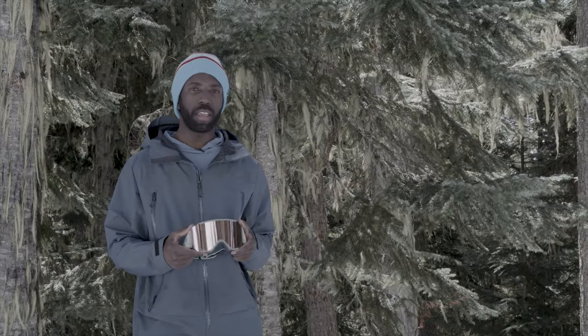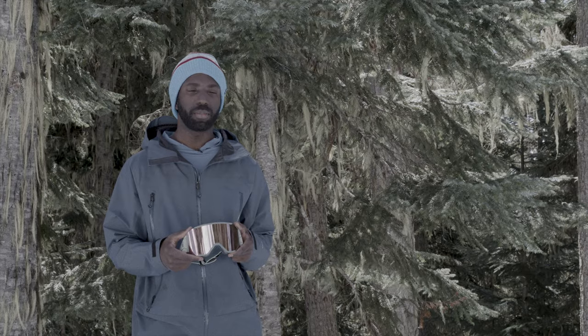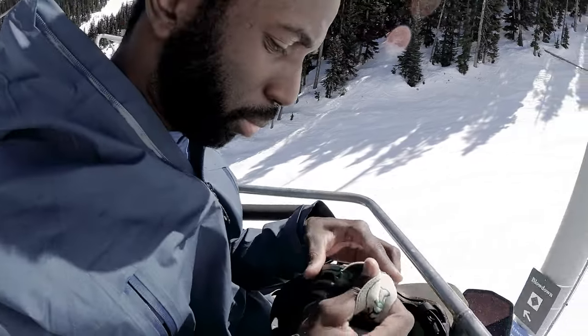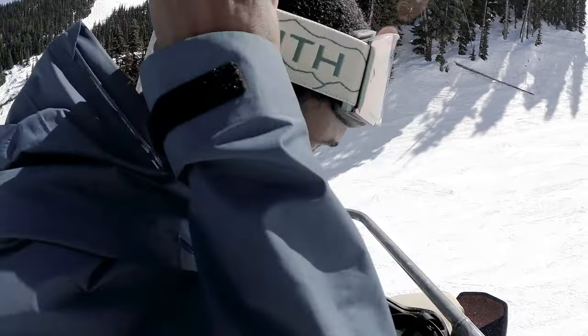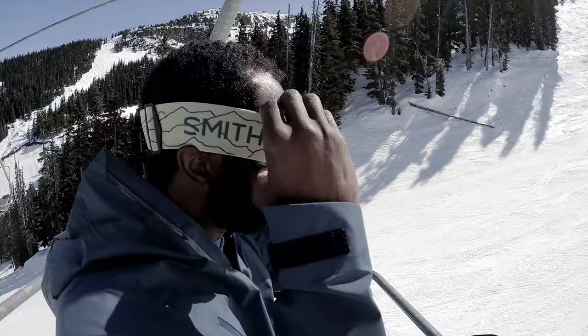Just a nice clean fit — once on your face they kind of just disappear, everything feels good. One thing that I've really grown to love on these goggles is the magnetic lens change system. You can easily change the lenses on the fly; if you carry your second lens with you on the mountain you can swap for a cloudy day or sunny day.